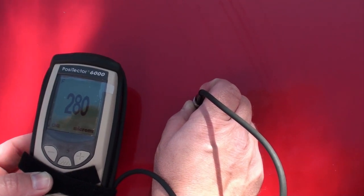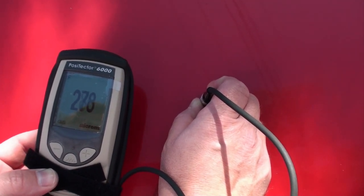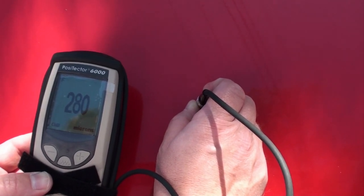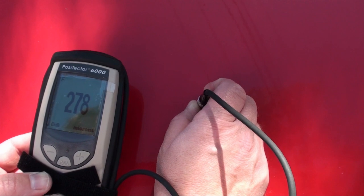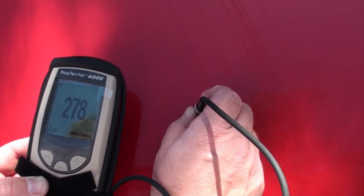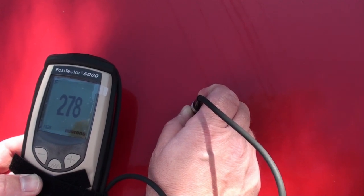Now we're looking at an older car with a bonnet that's been recently resprayed. There's a bit of filler on the bonnet. You can see the coating thickness here — with the paint and the filler it's measuring at about 278-280 microns, showing that it easily measures through the layer of filler as well.